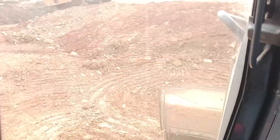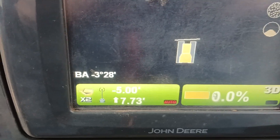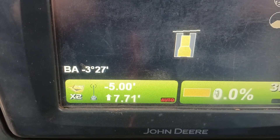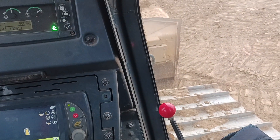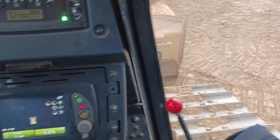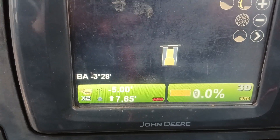On here, I'm in this lower end. It has to be almost 8 feet of fill. Right now, I can't use auto. In order to use auto, I have to press this little button on top, press add in auto, and if I flick my blade, it won't do anything. It's because I'm too high.